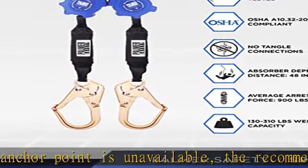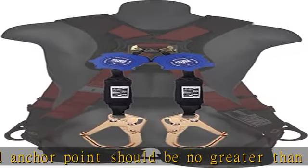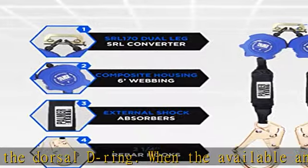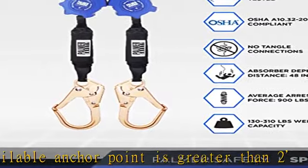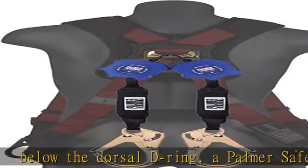4,500 lbs vital test compliance. Static strength: 3,000 pounds for one minute. Dynamic strength: 300 pounds mass subjected to a 4-foot free fall; SRD must lock and remain locked until released. Dynamic performance: 282 pounds mass subjected to a 0-foot free fall with extension of 36 inches of webbing. Braking force less than 1,800 pounds and a rest distance less than 24 inches.